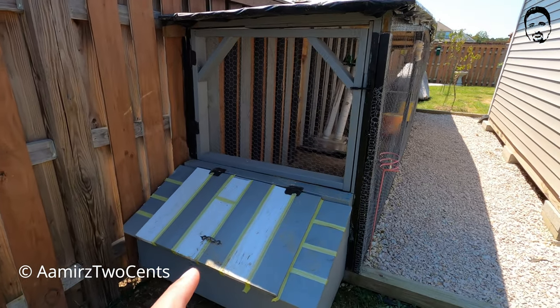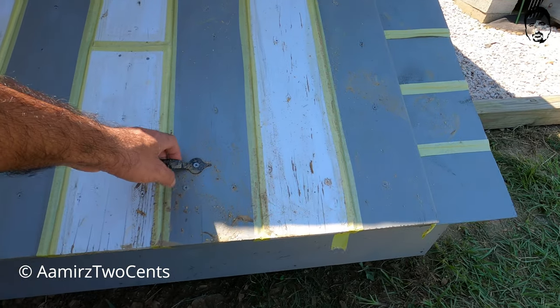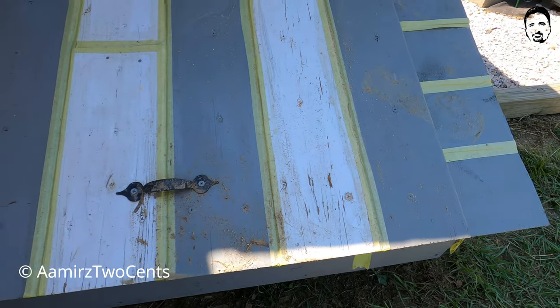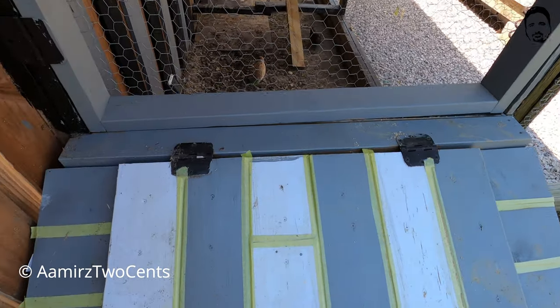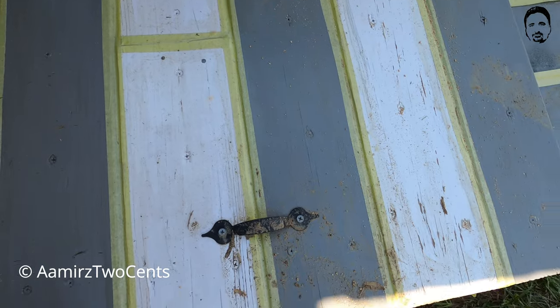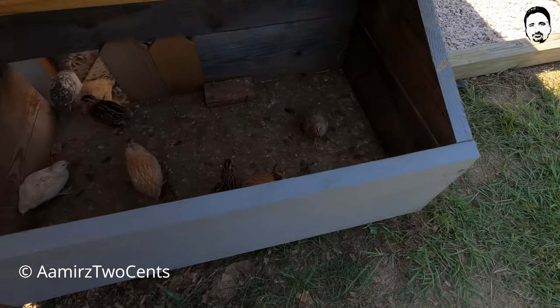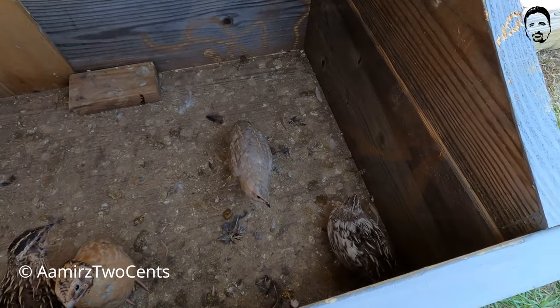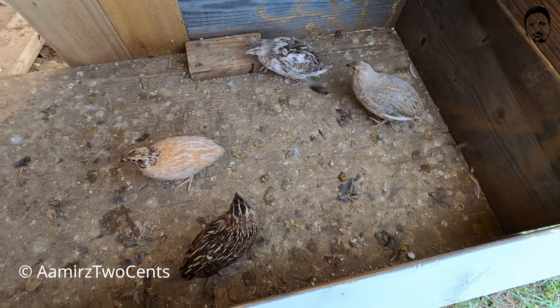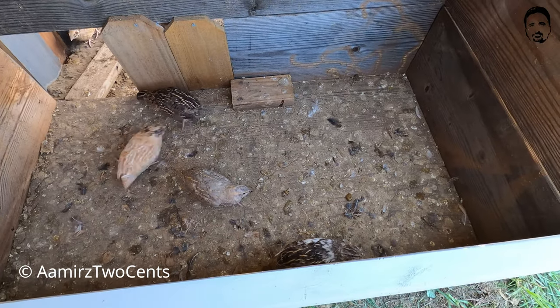First of all, he has these boxes on each side so he can collect the eggs without any problem. He made the box with hinges and a door or pickup knob. The quail shelter here — if rain happens or anything happens, they can come in. It's high enough so there would be no water and it will stay dry.